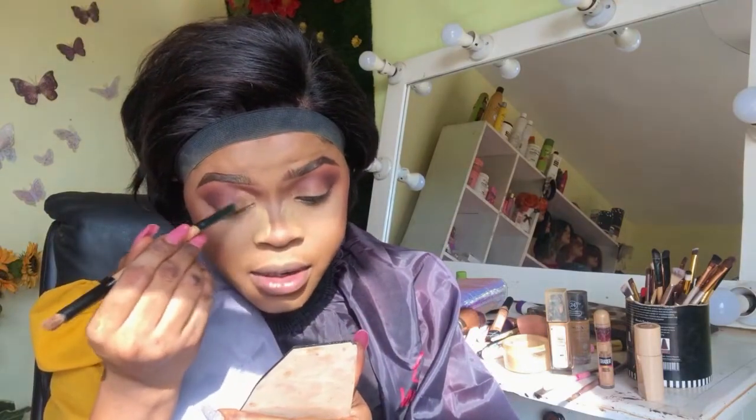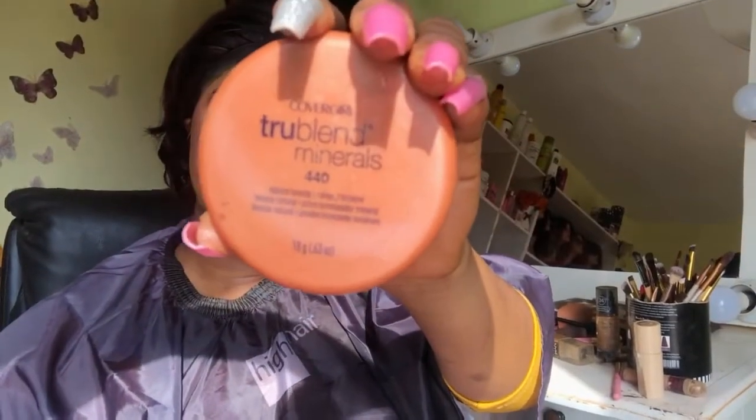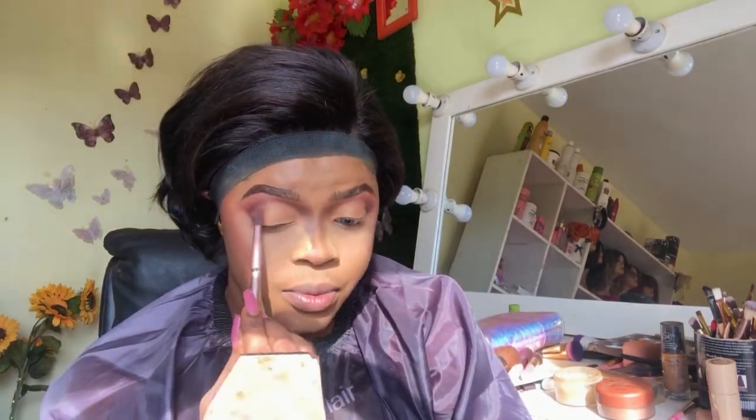Next I'm going to go in with a little bit of concealer and apply that sparingly on top of my eyelids. For my crease color I'm going to be using CoverGirl TruBlend minerals loose pigments in a brown shade, applying that on top of the area where I put the concealer. Then I'll go in with a lighter brown shade at the outer corner and blend it into the color to create an ombre effect.